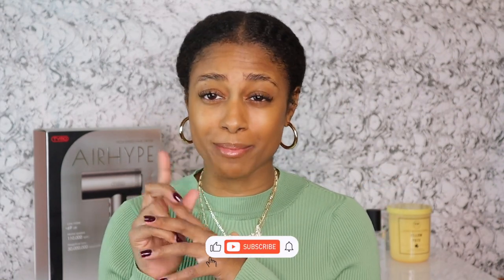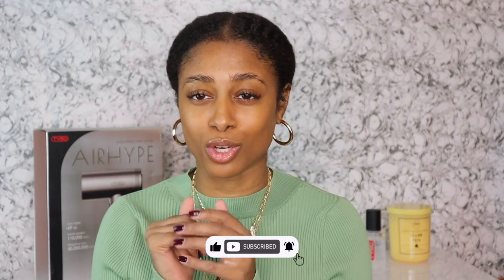Welcome, and welcome back to my channel. If you're new, welcome — my name is Mara. Thank you guys so much for stopping by. We like to roll natural hair here on this channel, so make sure you go ahead and give a thumbs up, subscribe, and join the fam because we are growing.